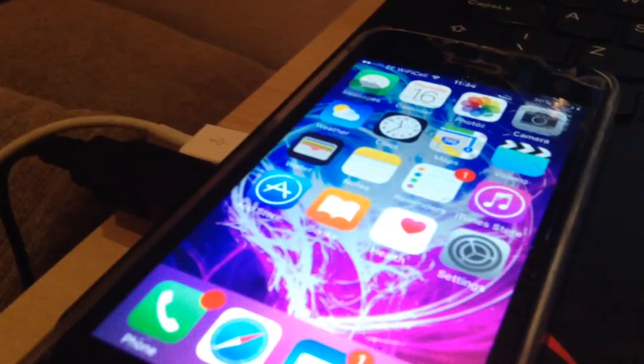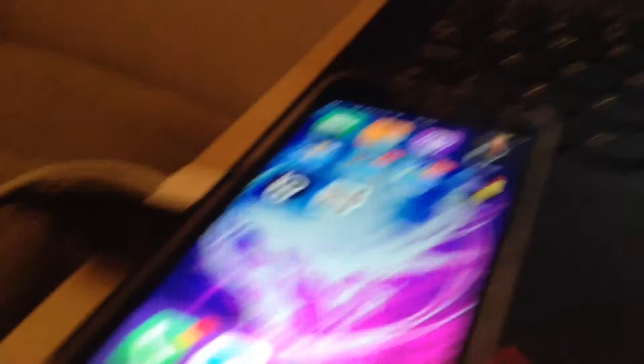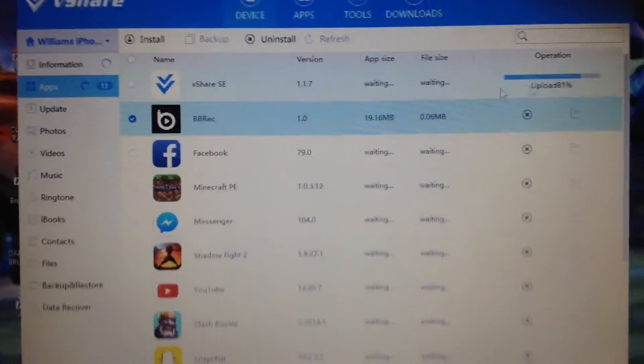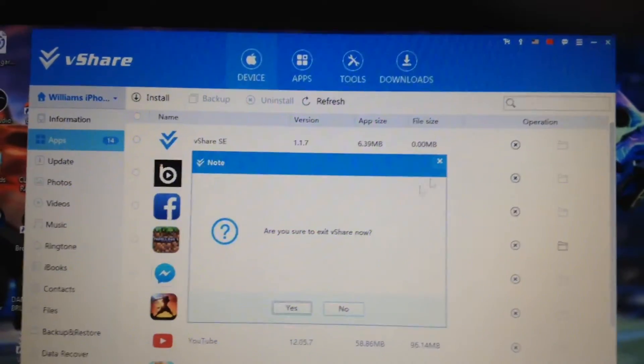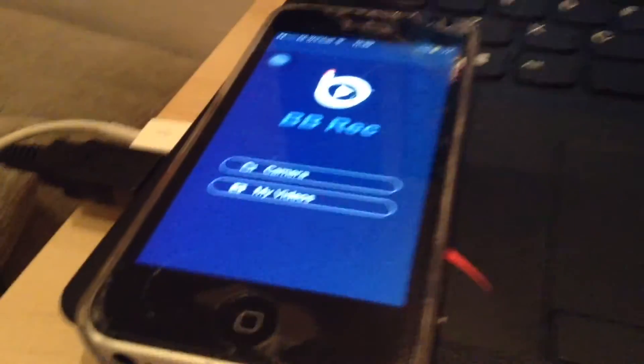It's now installed on your phone — it'll drop you back to your home screen. You can close VShare or go to device and BB Rec if you want to reinstall. Now on your phone, open BB Rec, click allow microphone, and then click 'Live Stream Recording Screen'.